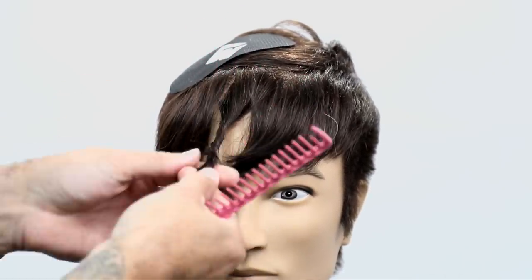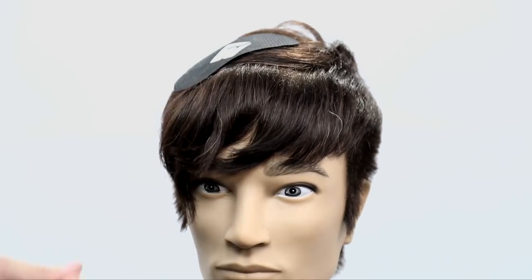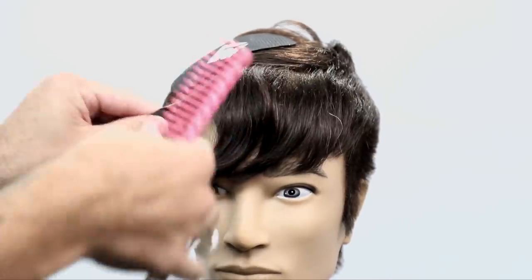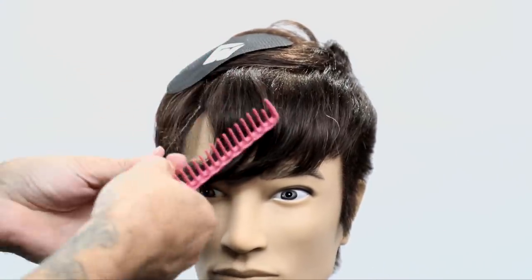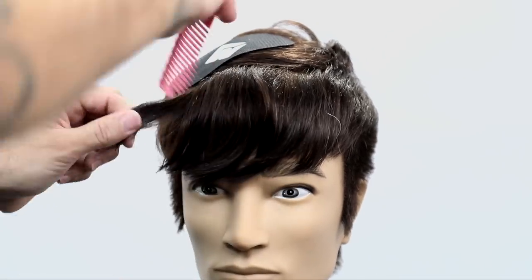This is a great technique you could use on any short hair — a shorter fringe, a side fringe. Make sure you keep an open mind to all these techniques we go over. You don't have to do this exact haircut, but if you like the result then it's good to use these techniques in every haircut that you do.